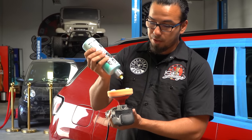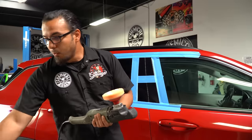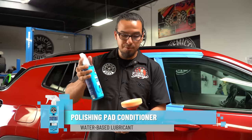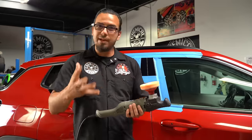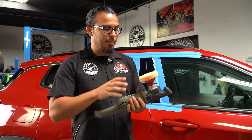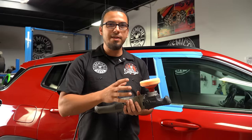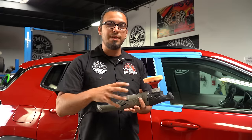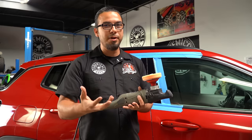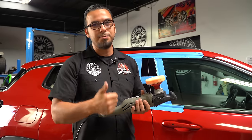I'm just going to use a few dots since we're working on a small spot. Moistening the pad with pad conditioner helps prevent any dusting and adds longevity to your pads. A lot of guys ask if it's necessary — the answer is yes, because it reduces friction that could potentially cause excessive heat and mar or burn the surface, and it gives your pad and product the proper work time for the best results.